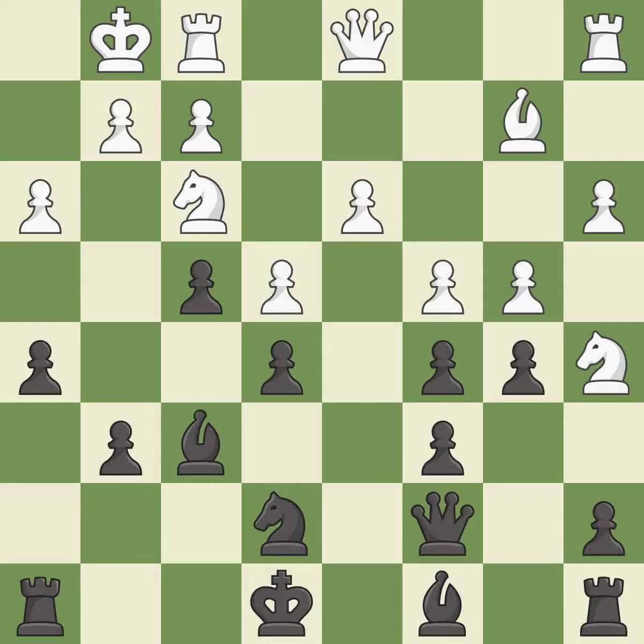Only one move worked there, and this wasn't it — it is a mistake. That's what I would have recommended — it is best. There was only one good move there — it is a mistake.